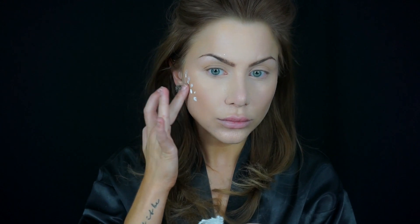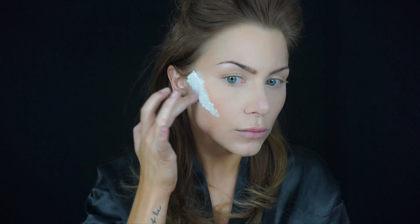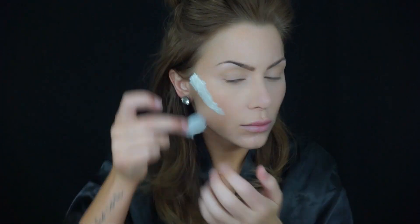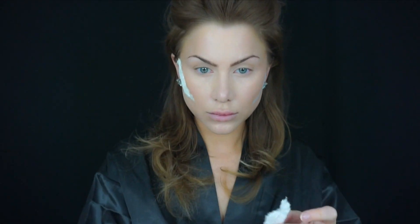Using liquid latex I'm going to use my finger and dab this on the area that I want the wound to be. This is going to act as an adhesive. You're going to place the paper towel right over top, then use your finger to smooth this out. I also apply the liquid latex on top of the paper towel, pushing down and smoothing out the edges. You're going to repeat this entire process with another little piece of paper towel right on top. This helps build up a thicker wound to work with and holds product better when double-layered. Repeat this process for the other side and you should now look like you have massive white sideburns.